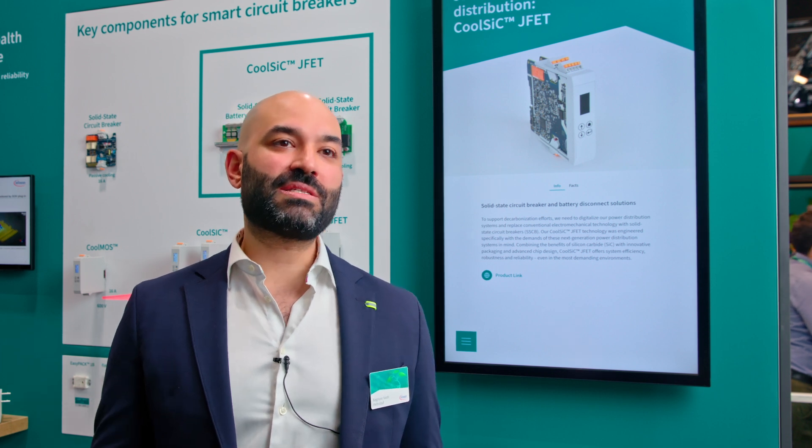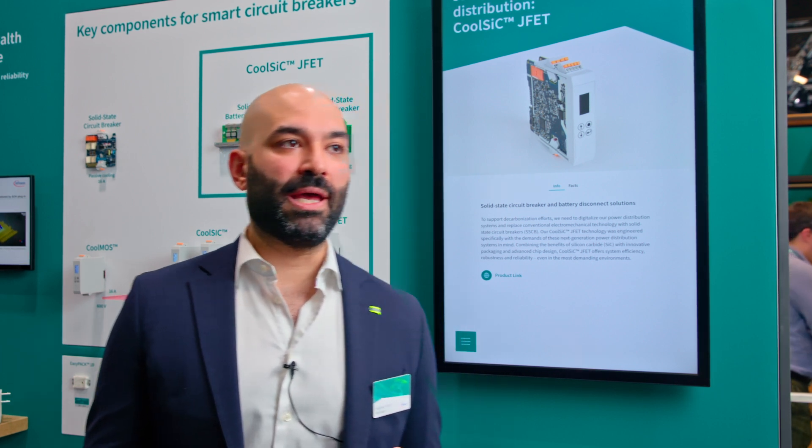We have decades and decades of knowledge in device design that enables us to build a trench MOSFET in silicon carbide that extends on the ability of the material. So you have two things: the material silicon carbide, and then the device technology. Anybody can take a piece of silicon carbide and get these wonderful material properties — it's a wide bandgap material, good thermal conductivity, high breakdown voltage — but what you do with your slab of silicon carbide, that's the secret sauce.